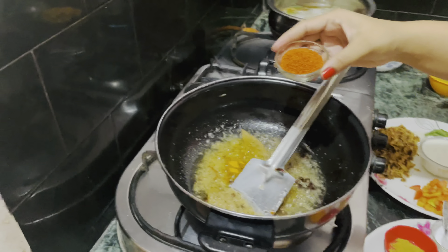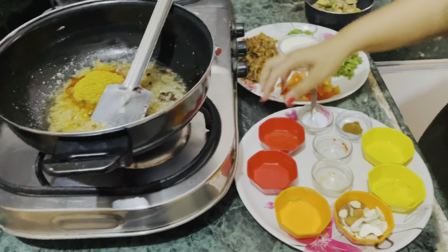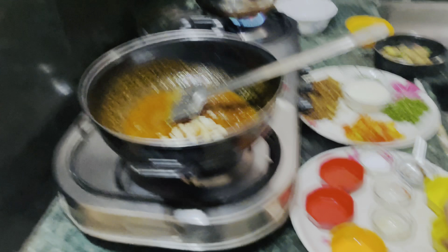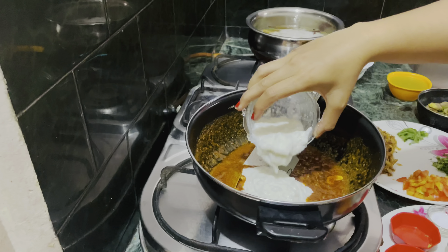Then I will add haldi, lal mirch as per your taste, then jeera powder, dhania powder, then a little bit of biryani masala. Then I will add dry fruits and then add fresh curd.